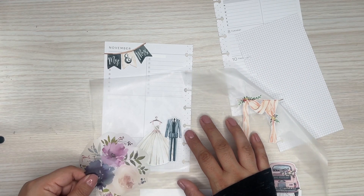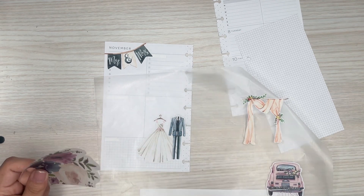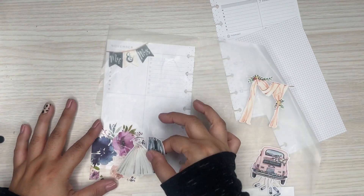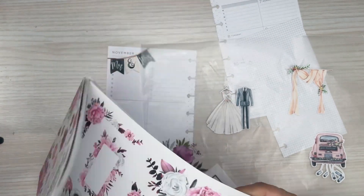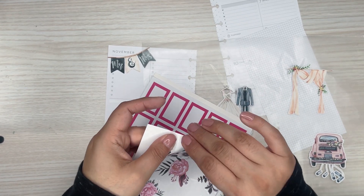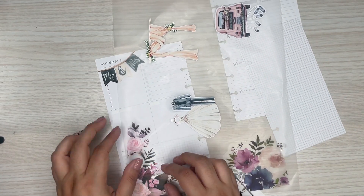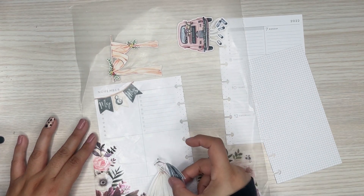I'm going to put some florals here. Just to see if the purple goes. I think the purple is too purple, so I need to find pink. I have these pink blooms — I'm going to try these out. These are huge, but I like the pink. It feels kind of wedding-y.